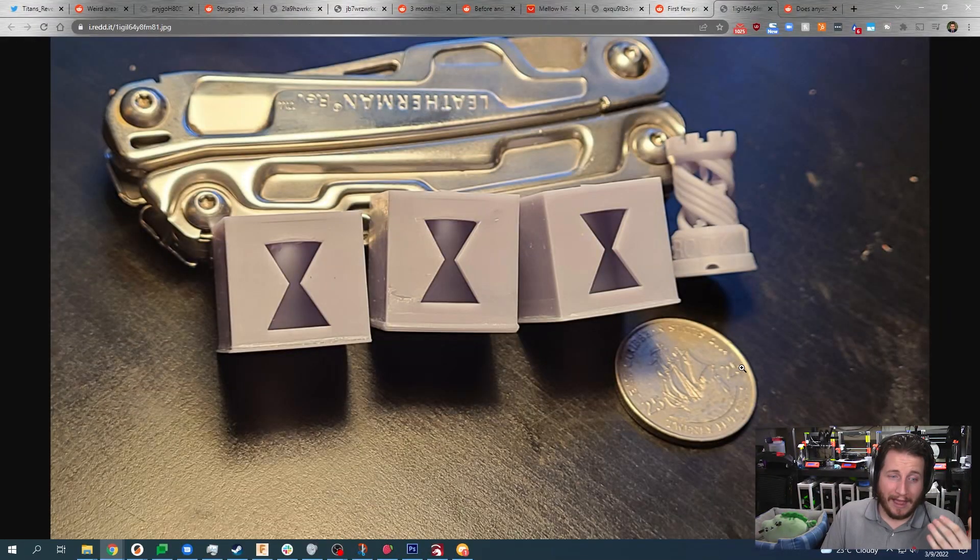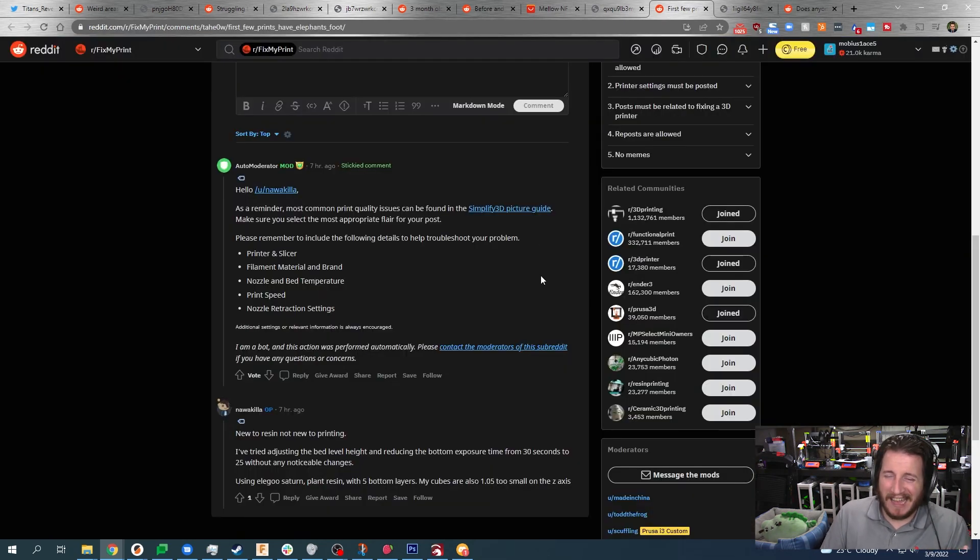If you're brand new to resin printing and you're not going to print on your build surface, this is not all that big of a deal. What it does show is that you have superior bed adhesion — bonus points for that. But ultimately I don't really have a problem here. Let me know what you guys think down in the comments.